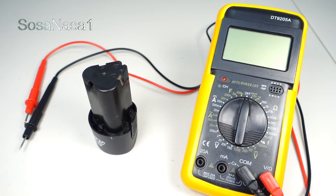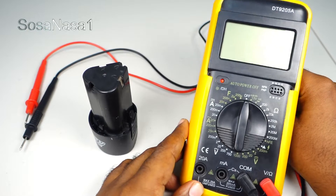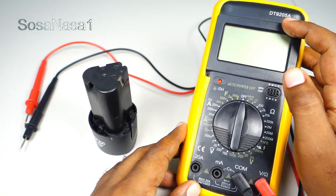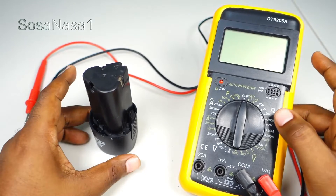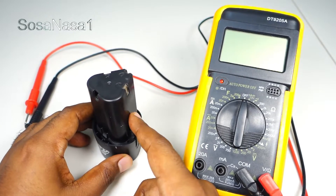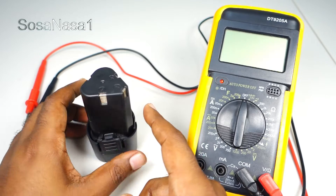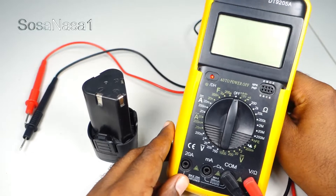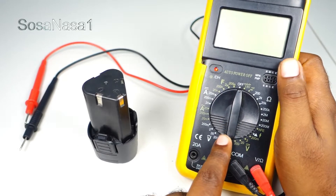Hello, this is your channel SOSA NASA ONE in English. My name is Emmanuel and now I'm going to show you how to use this digital multimeter, model DT9205A. In this case, we are going to measure the battery voltage. This is a drill battery, and the first step is to set up this digital multimeter.